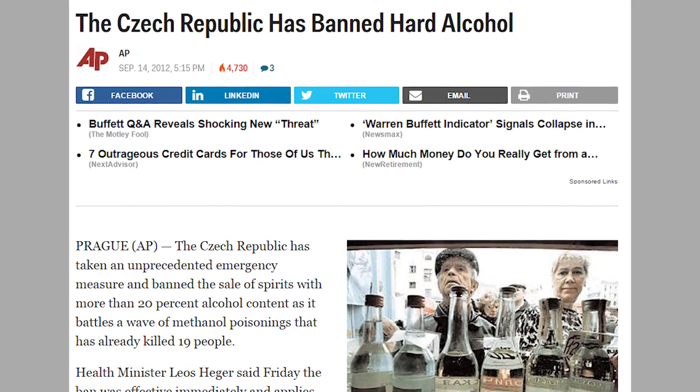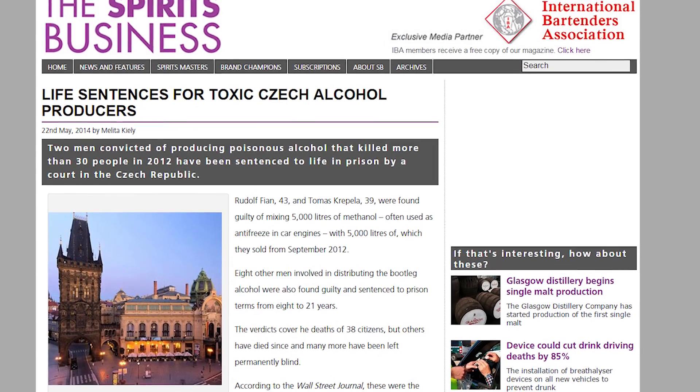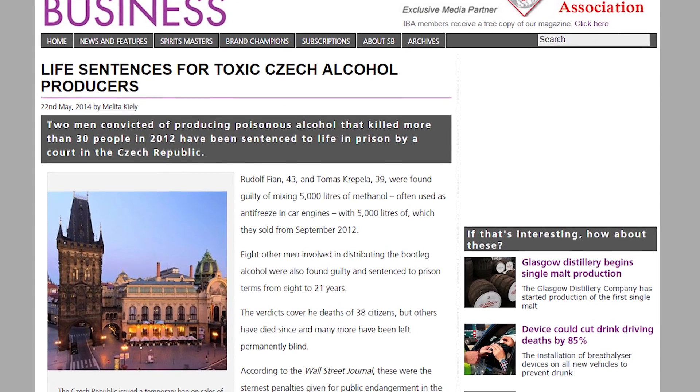So Steph, why do we need a Raman spectrometer to measure alcohol? A good example would be in 2012, the Czech Republic had to temporarily ban the sale of hard liquor because people actually died due to the consumption of methanol-laced spirits. So authorities had to turn to Raman spectroscopy as a screening tool for the identification and quantification of methanol in these contaminated spirits.